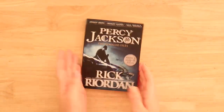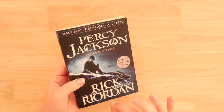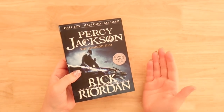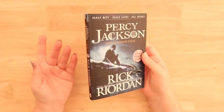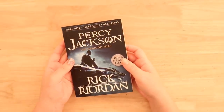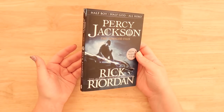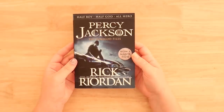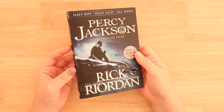Hey guys, welcome back to The Average. Today we are going to be doing a book cover paintover. We haven't done these for a while. I haven't done this for a while, but I really wanted to do Percy Jackson because so many people in the comments were like, do Percy Jackson. And so I went and I read all of the Percy Jackson series and I have to say that I'm a big fan.